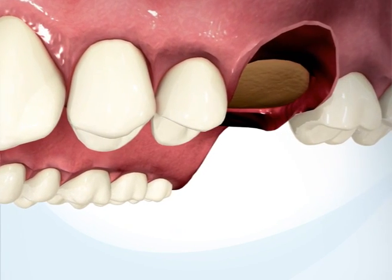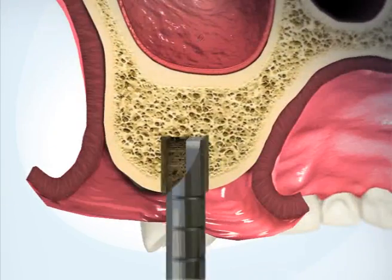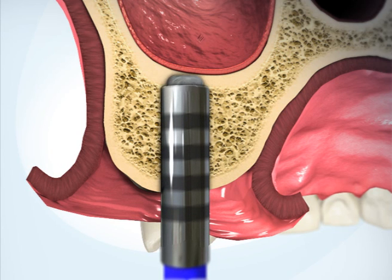Begin the procedure by drilling an osteotomy at the implantation site. Use the flat drill to stop drilling at the hard bone of the sinus cortex. Then use the special cortex drill to weaken the cortex.